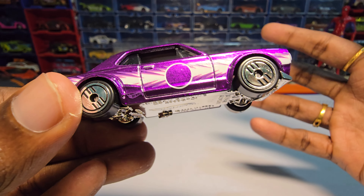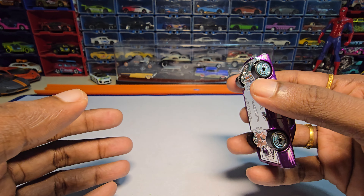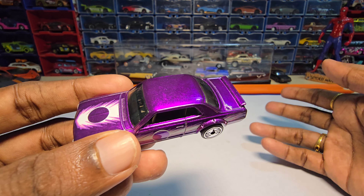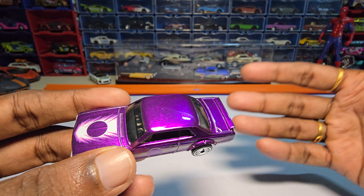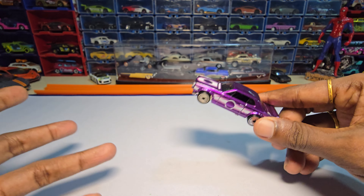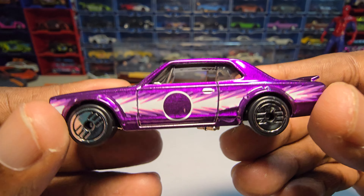So far, whatever we unboxed, I saw all the rims are the same for the Ultra Hot series. I'm not sure about the older Ultra Hot series because it's never been in India, at least from the time I started collecting. So if any of you guys collected Ultra Hot before — around 2010 or 2015, before it got banned — just let me know in the comments if this is the same way they used to do things. I honestly have no clue.